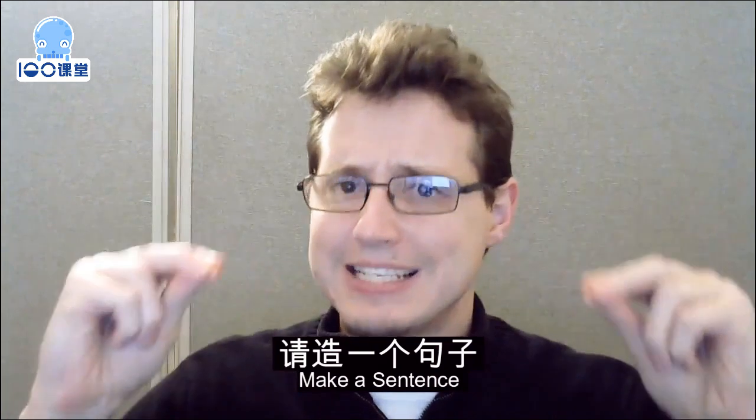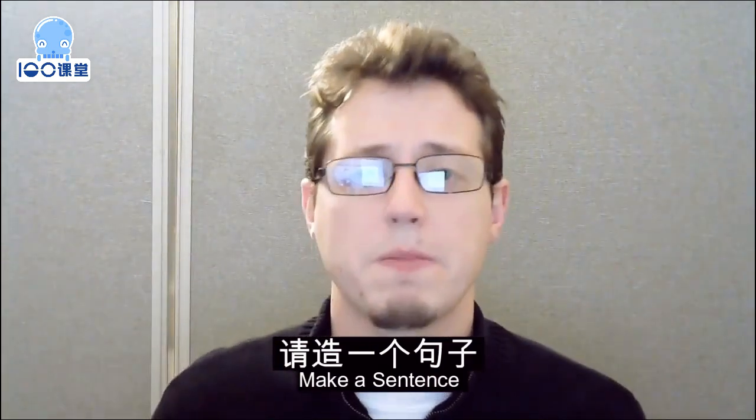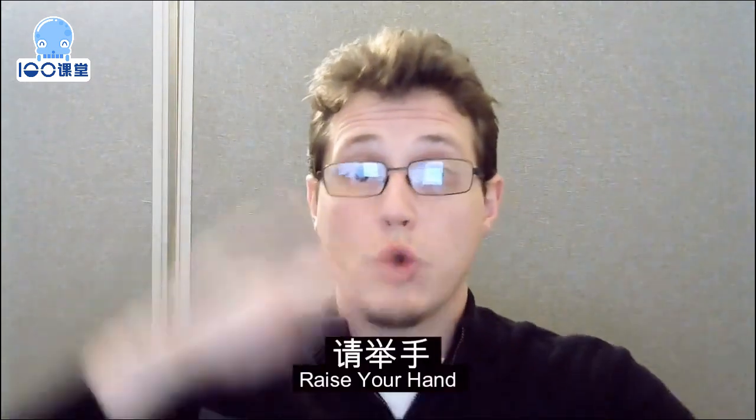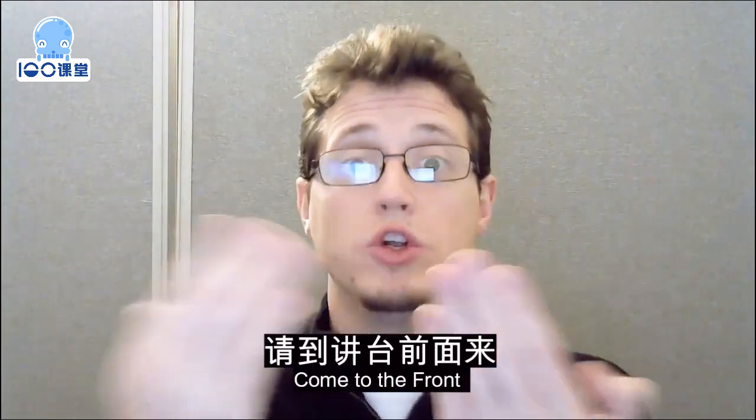Make a sentence. Good job. Raise your hand and come to the front.